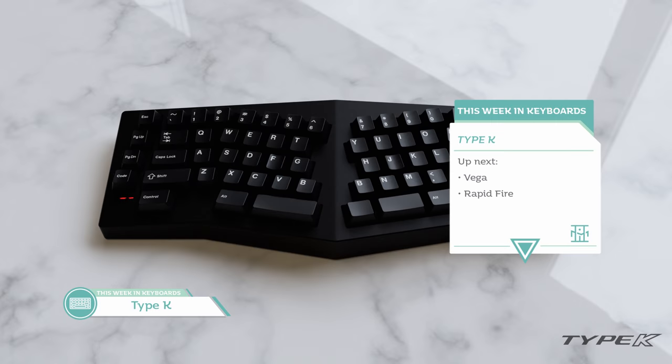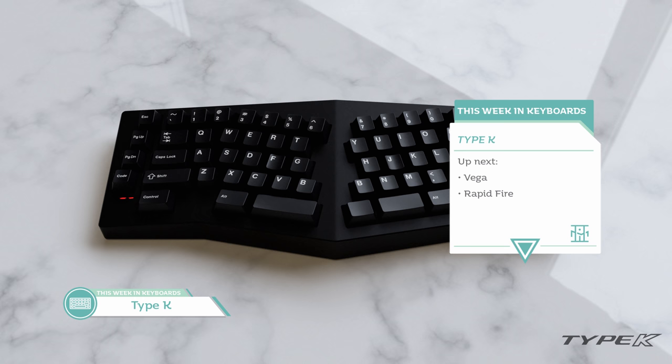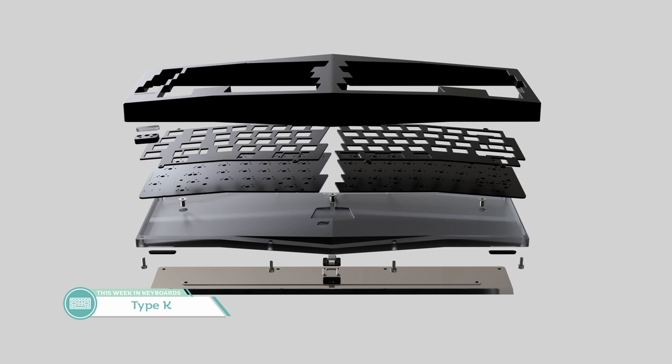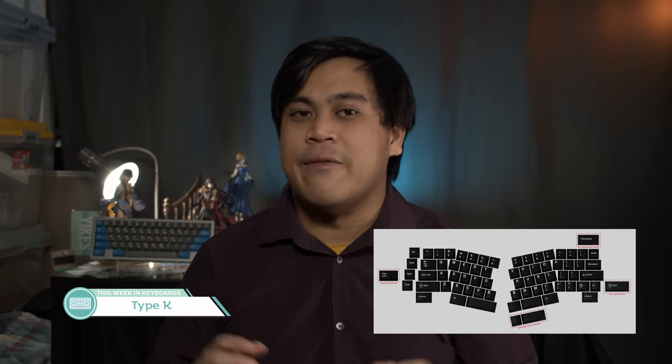Our next topic is the Type K by Gawk101. This keyboard is essentially a tented Alice. As the picture suggests, tenting between both sides of the keyboard rises up toward the middle, allowing for a comfortable ergonomic setup that lets you use your hands between horizontal and vertical. Many champion tented designs as one of the best for ergonomics, and personally I think tented keyboards can work pretty well to help alleviate wrist strain. The Type K features a 5.5 degree typing angle, a 5 degree tenting angle, an aluminum top with a polycarbonate bottom, and a stainless steel weight.